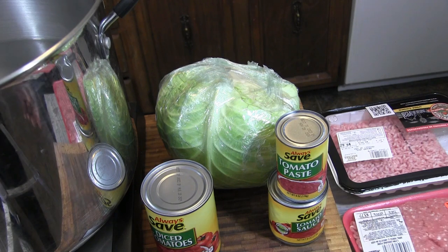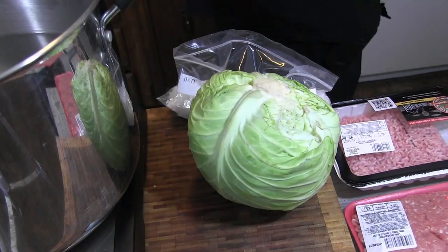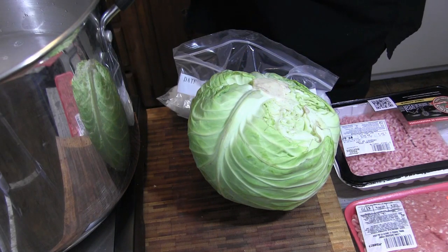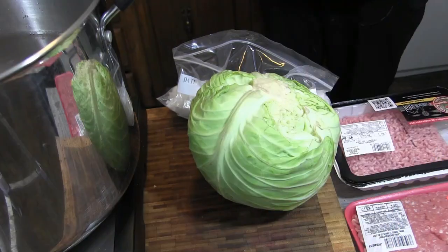My sauce is gonna be tomato paste and tomato sauce. I'm gonna probably put some tomatoes on the inside of the meat, maybe toss in a little V8 juice. I'll throw in some thyme, some basil, and maybe add some parsley into my sauce as well. So with that said, let me get this started. I'm gonna put about a half a cup of salt in this — using pink salt, just because, no particular reason.